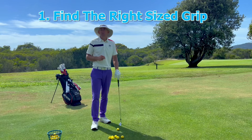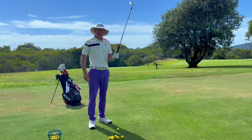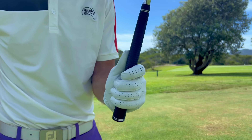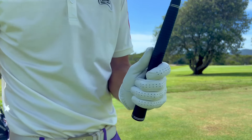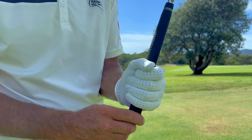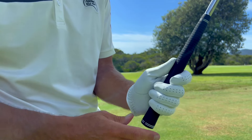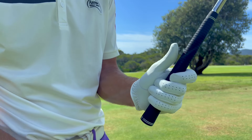Let's make sure we're starting with the right size grip. You can check that by just putting your top hand — that's the left hand for a right-handed golfer — taking it on the club and making sure that a couple of the fingers are touching the pad of your thumb. If three or four fingers are coming right round and touching that pad then the grip's too small for you, and if you can't reach the pad then the grip's too big. We want a couple of fingers touching the pad.